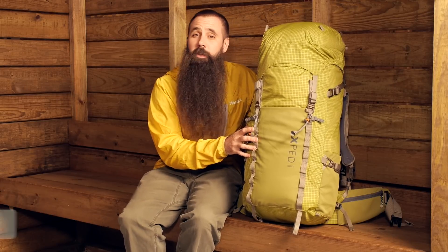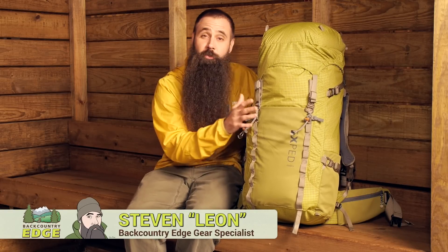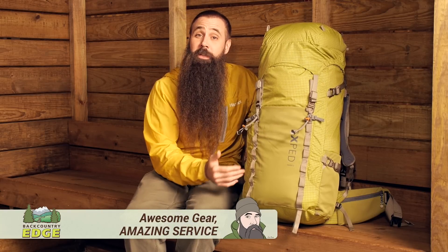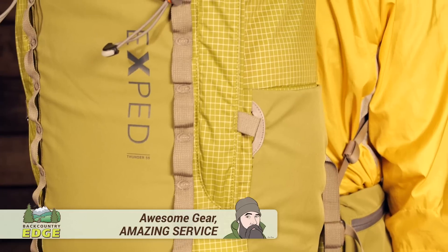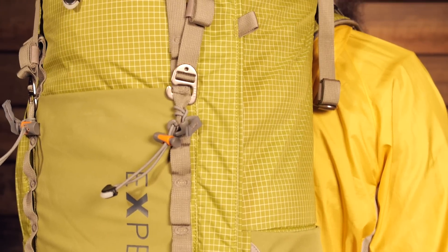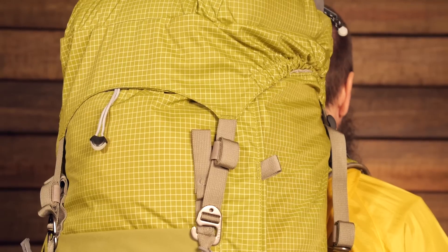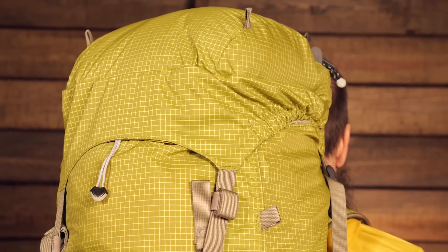Equipped with an innovative lightweight suspension system, durable Dyneema construction and a wealth of gear attachment points, the Exped Thunder 50 is a great option for alpine or ounce-counting backpackers. Let's take a closer look at what makes the pack so unique.